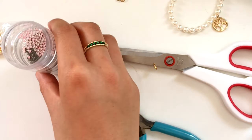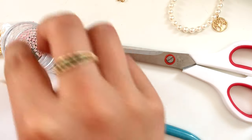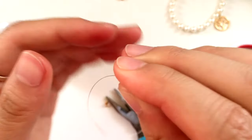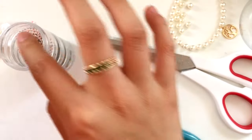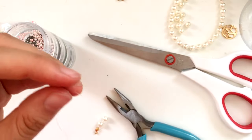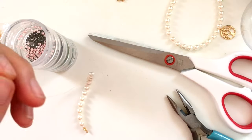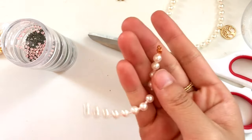Now start stringing beads onto the necklace following a simple pattern: one seed bead, then a pearl, then another seed bead, then a pearl, and keep going. If you just string cheap pearls onto a flimsy necklace they'll bunch up and not lie flat, which doesn't look flattering. So instead, separate each pearl with a seed bead, which helps them lie against each other much better. This is also a way to incorporate color — I used light pink seed beads, but you could use blue, green, basically any color, or even rainbow.